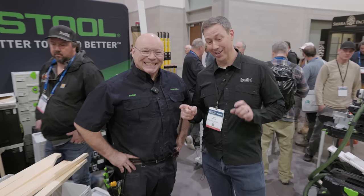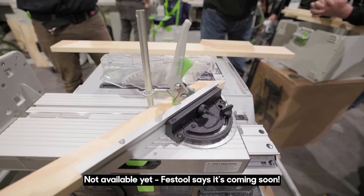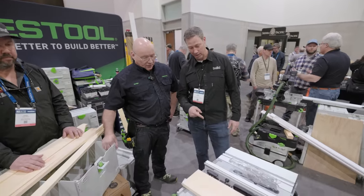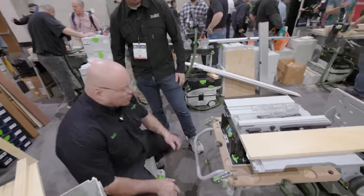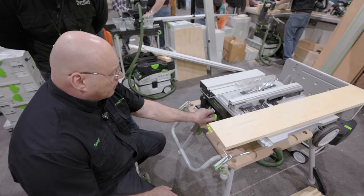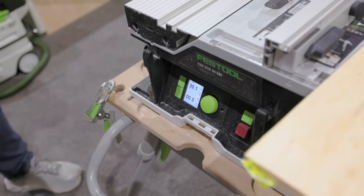Sej with Festool has a really cool saw — the model is the CSC50, but everybody's calling it the Sustainer Saw because everything fits in the Sustainer. Come around the backside and see how to adjust it — it's got a digital readout. I'm going to rip a filler strip out of this board. I'll put it in Park first.